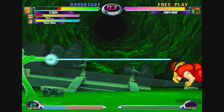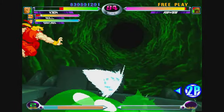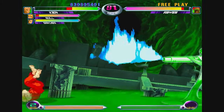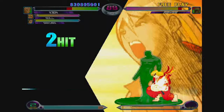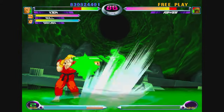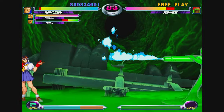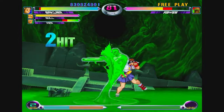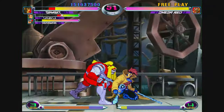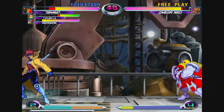The online in this game is probably one of the best fighting game online experiences on the Switch — the netcode is so smooth. Another thing that's really special about these games, most notably Marvel vs. Capcom 2, is the great cast of characters: your favorite X-Men, your favorite Capcom characters like Mega Man and Ryu. You're really going to have fun trying out different character compositions, experimenting with assist attacks, and playing casual or ranked online.